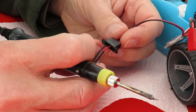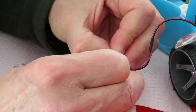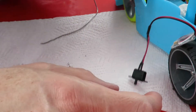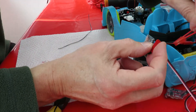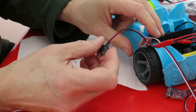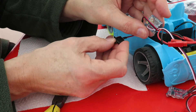That should be it - job done. Connect the battery back up, and on, off.